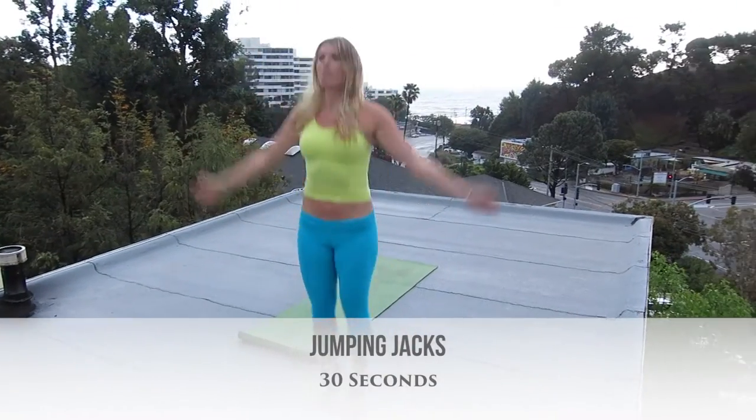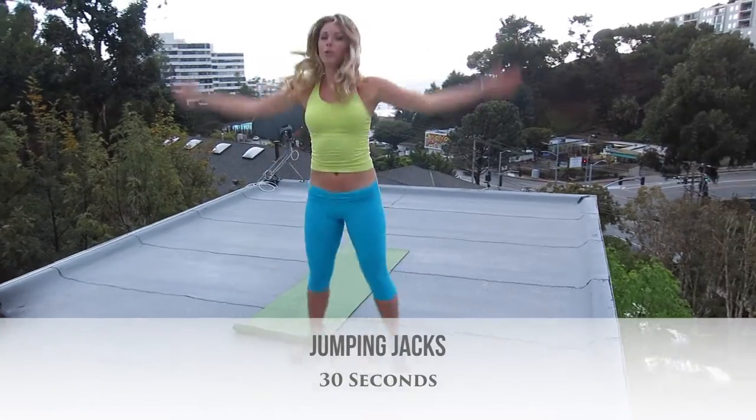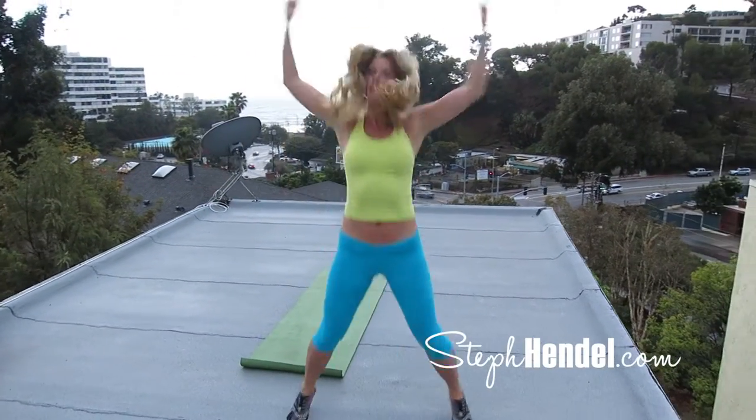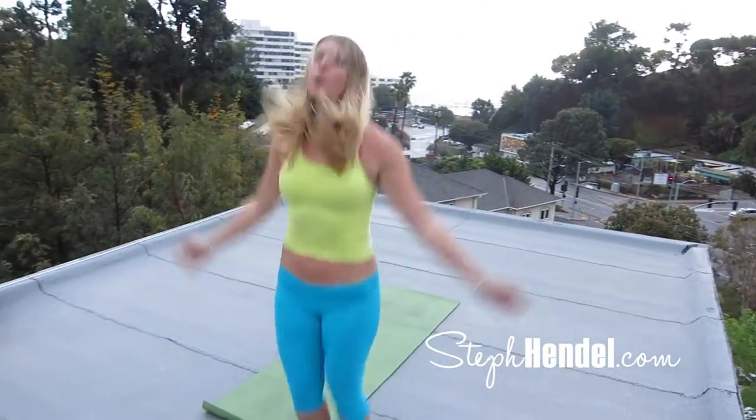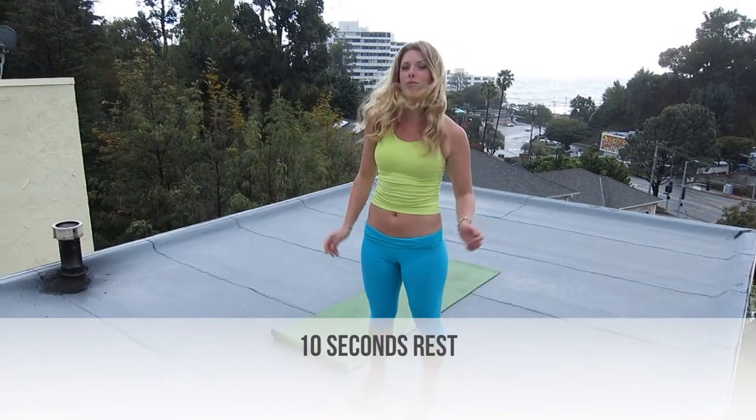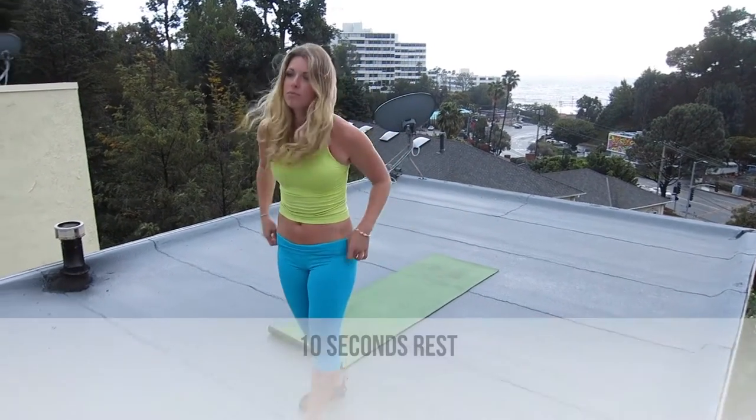For your first move, let's do 30 seconds of jumping jacks. Last 10 — 9, 8, 7, 6, 5, 4, 3, 2, and 1. Take a quick 10 seconds to rest and then we'll jump into our next HIIT training move.